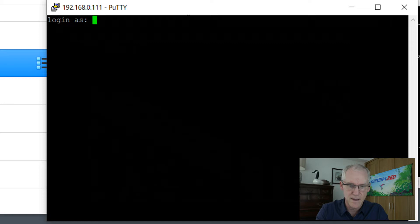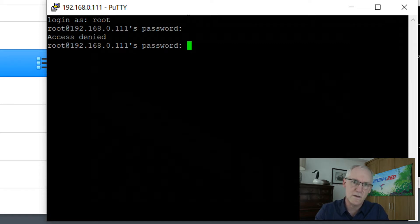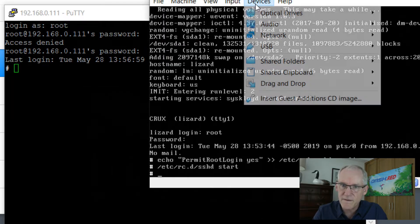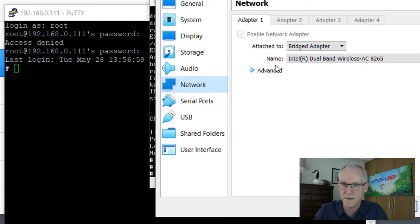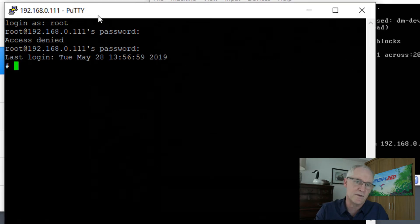So here you can see I have PuTTY and I can log in as root. If you want to be able to do this, you need to make sure that for your network settings on your virtual machine you have a bridged adapter. If you have a bridged adapter, it'll have a separate IP address from your host operating system and you'll be able to log in.